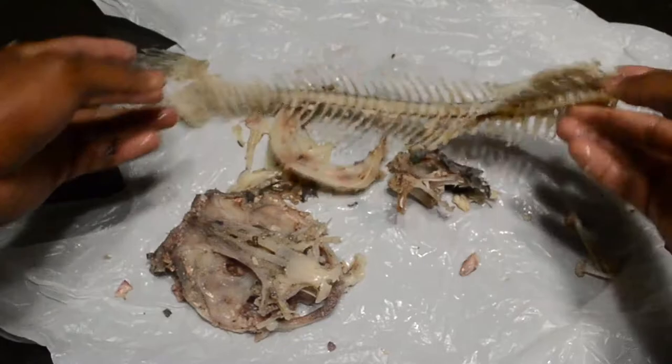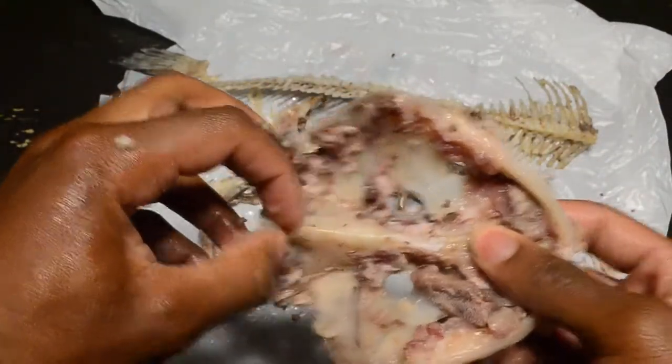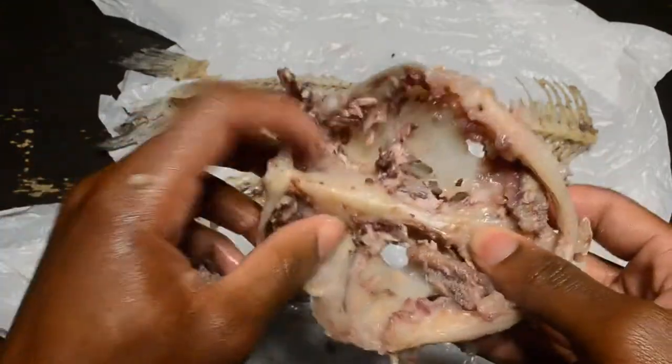If you're listening to the other video, you can see that some of the vertebrae are fused — vertebrae 2 through 4 are fused to make that complex centrum.